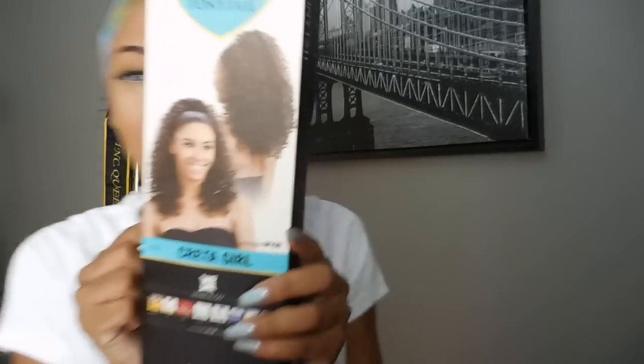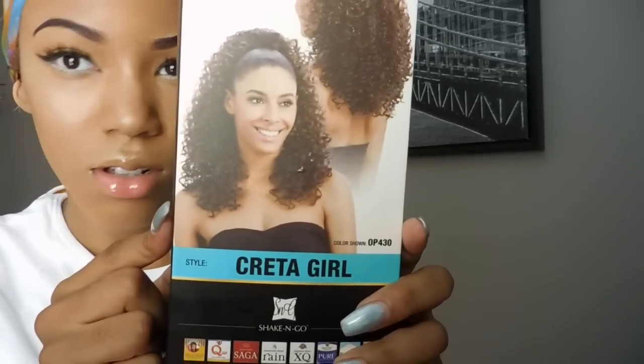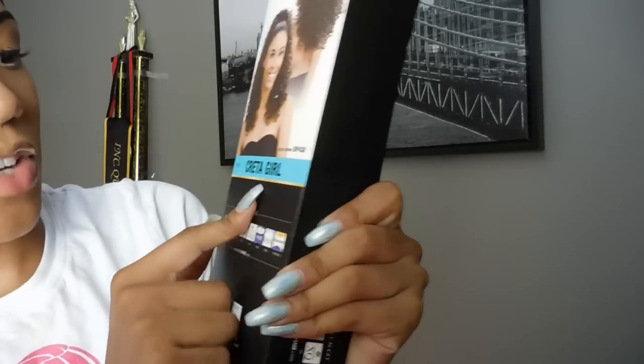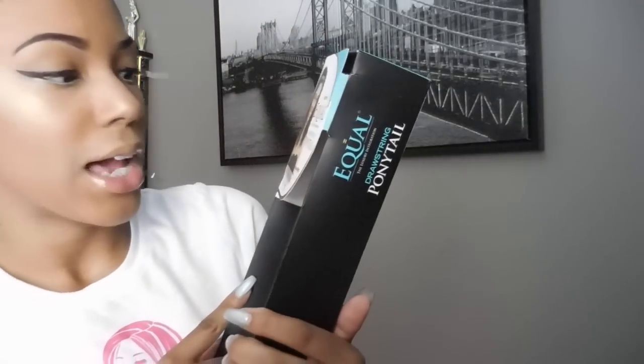The ponytail I'm going to be using is synthetic and it was probably no more than $12. It's called Credit Girl. I got it in a 1B — it comes in a lot of colors like 1B, 1B30. It's Freetress Equal. I got it from your local beauty supply store.